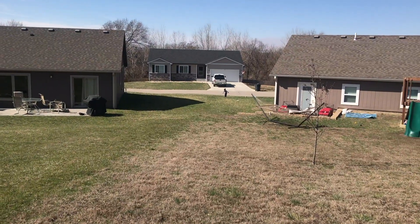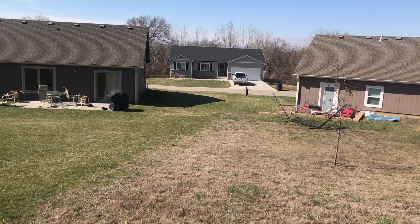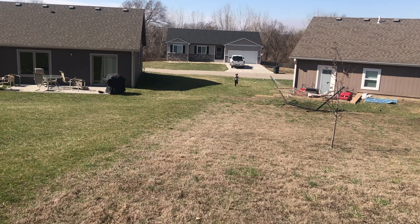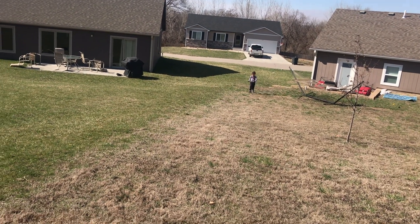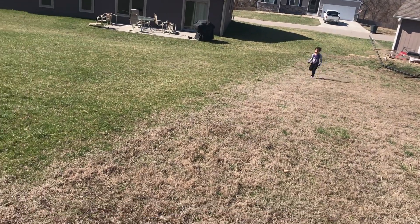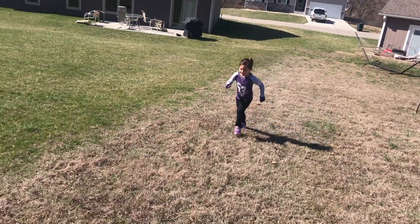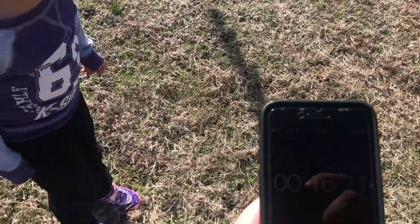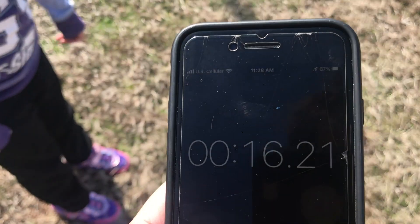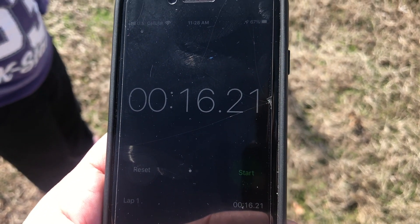Next up, we have the 40-yard dash. Whenever you're ready, go. Keep going. Keep going. Very fast. Keep running. Through this black line. Hurry. I did it. 16.21 seconds. Good job.